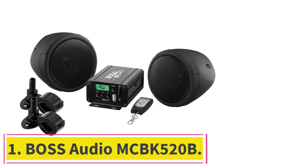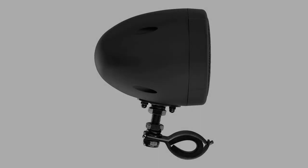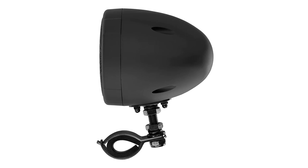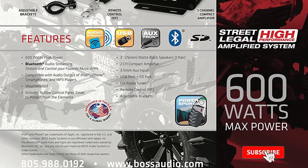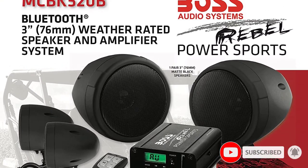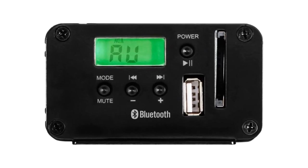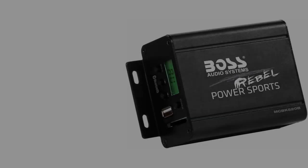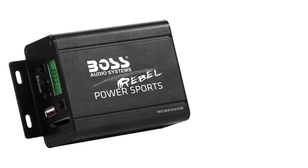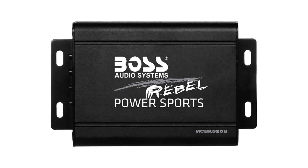Starting at number 1, the Boss Audio MCBK520B. This is a compact bar mount design that has proven itself in the real world by handling dirt, dust, and moisture in a broad variety of applications. What we particularly like is the inclusion of a Class A-B amplifier that connects using Bluetooth, so you don't have to have a head unit cluttering up your ride. The advertised 600 watts of maximum power is a bit of a stretch, but the included amplifier does an excellent job of getting loud while staying clear. Boss doesn't provide an IP rating but claims the speakers and amp will resist water and dust.